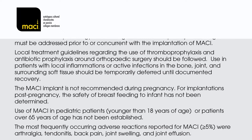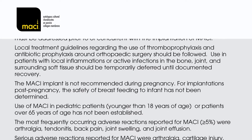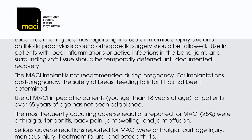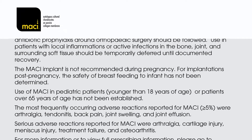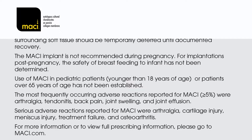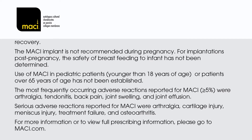The most frequently occurring adverse reactions reported for MACI at greater than 5% were arthralgia, tendinitis, back pain, joint swelling, and joint effusion. Serious adverse reactions reported for MACI were arthralgia, cartilage injury, meniscus injury, treatment failure, and osteoarthritis. For more information or to view full prescribing information, please go to MACI.com.